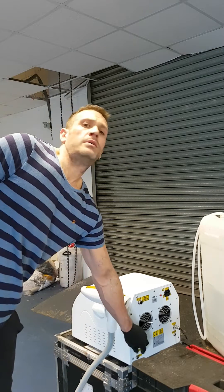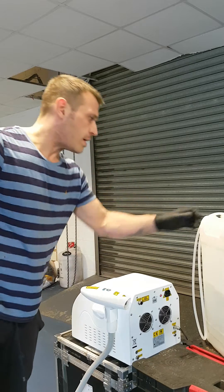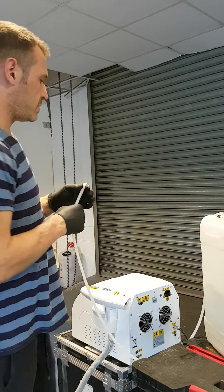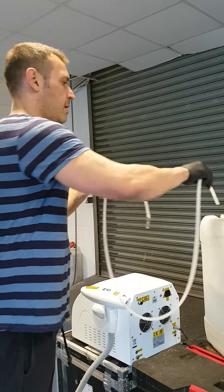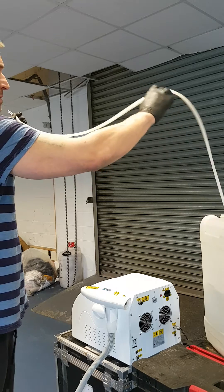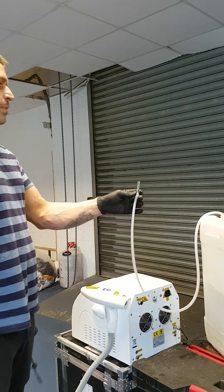We unscrew the overflow screw as normal, and we have some water on a higher level than the machine itself. We have the soft end of the pipe going into the water, and the harder other pipe is going to go in the machine. To siphon, what we need to do is...